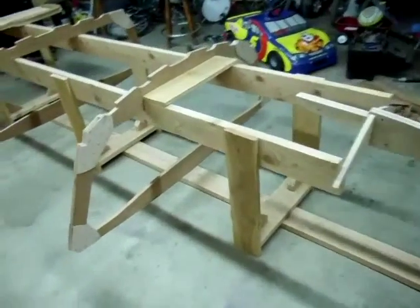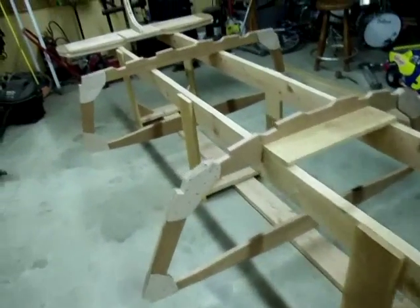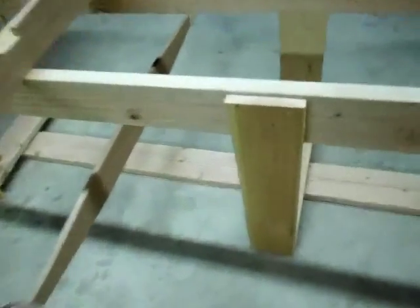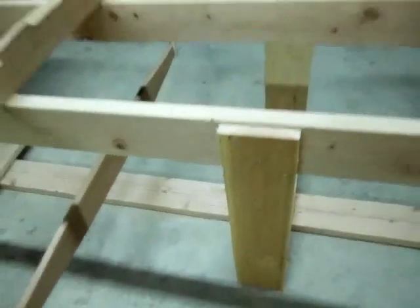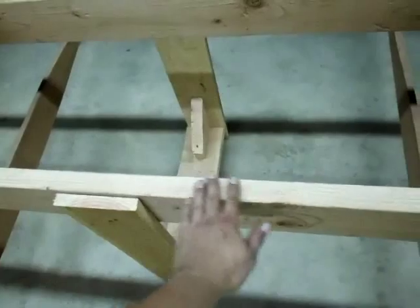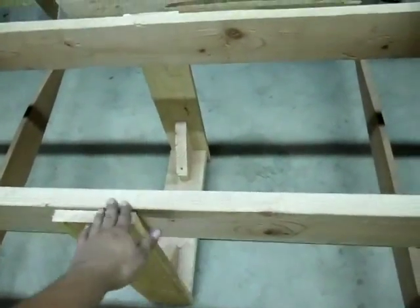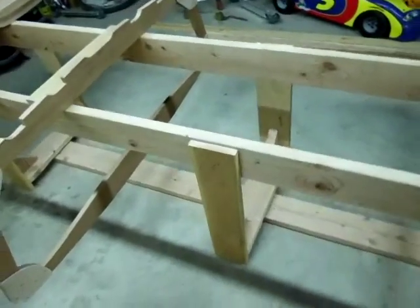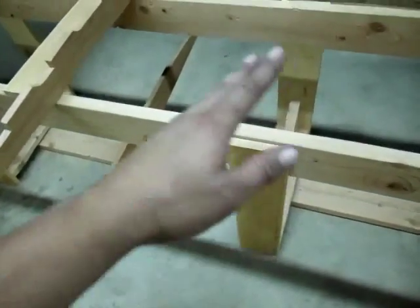I went ahead and got frame four and frame two threaded onto the setup mold. After I did that, I officially five-screwed all of the legs. I double-checked to make sure that my longitudinals — my main frame for the setup — were still level, left to right and front to back. Then I five-screwed all of the legs down.